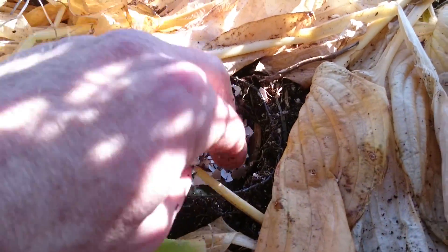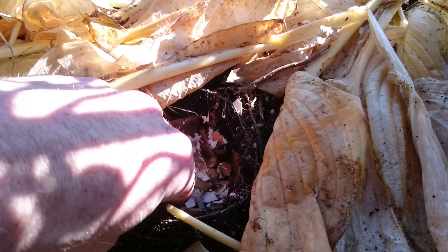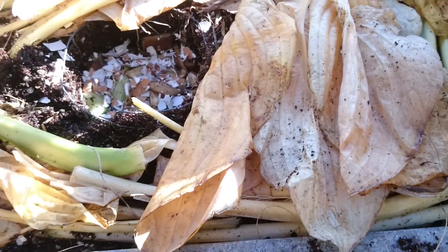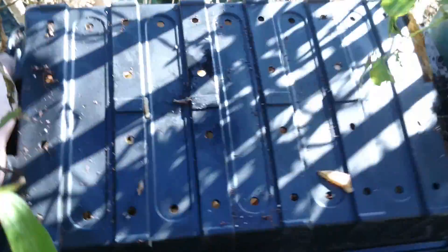They'll feed on that, that will drop down. Won't stink or nothing. They'll use all the cardboard and leaves and bedding — that'll be fully done. So all I'm doing is just covering it. Nothing special.